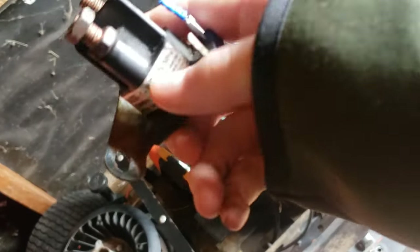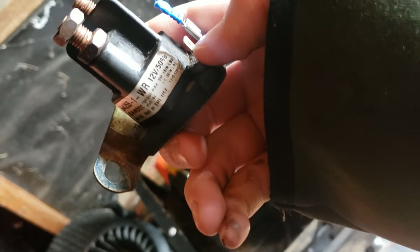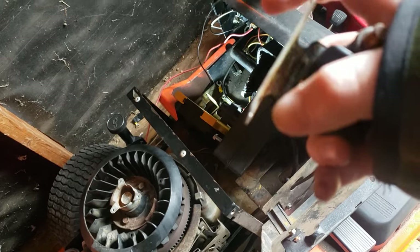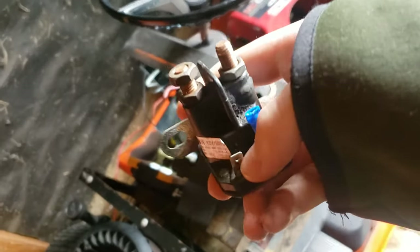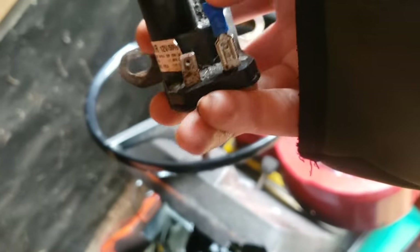These two at the bottom here are universal — one of them for ground and one of them for going to the key switch. Doesn't matter which one, just one of them does it. Now, usually these are grounded already by the backing plate right here, and that's why some of them are only three posts. This one also grounds from the backing plate. But you can also, if you don't want to have it mounted up on anything, just wire a ground straight to one of these posts down here.